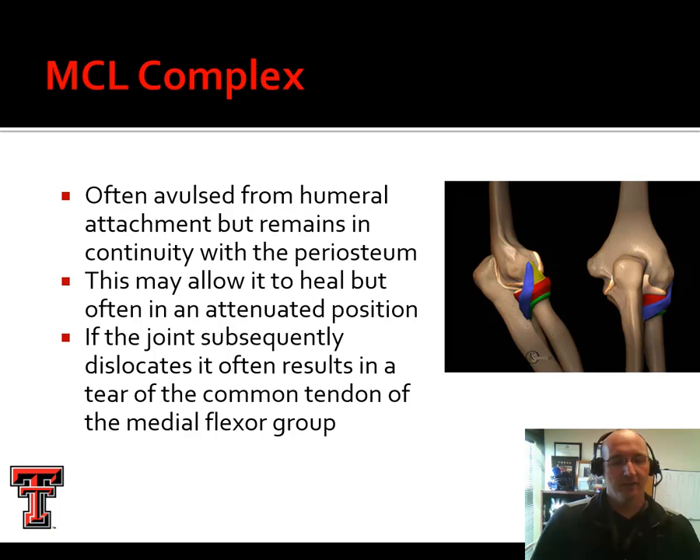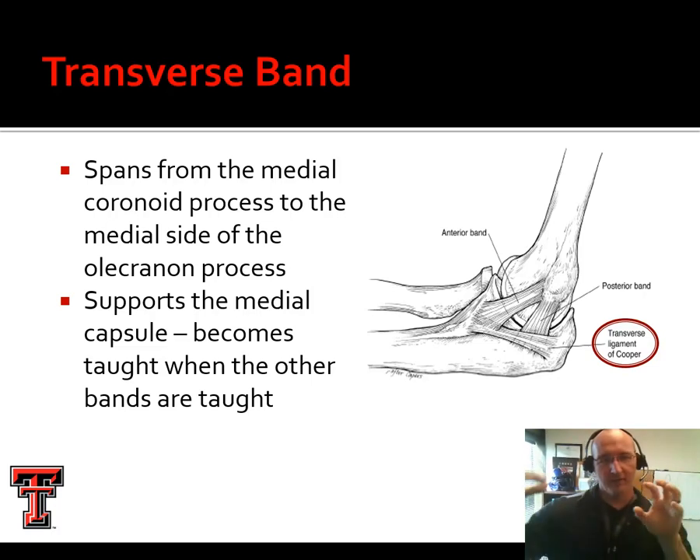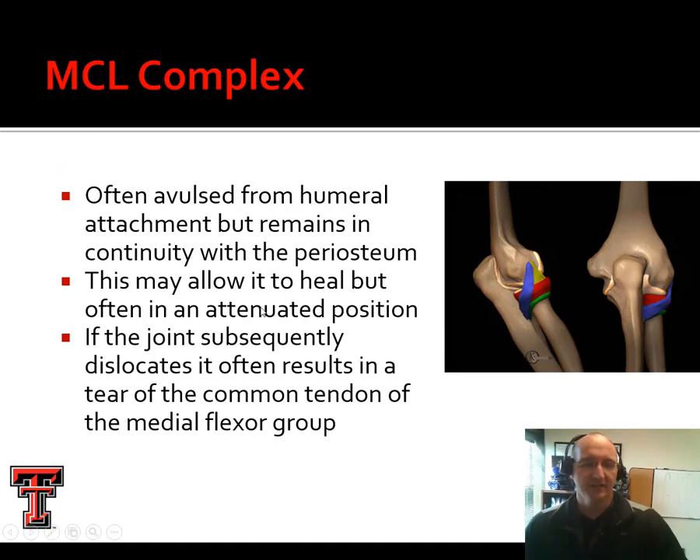This medial collateral ligament complex is frequently injured in throwers, pitchers in particular. If they suffer an ulnar collateral or medial collateral ligament complex injury, they may have avulsion — in other words, the structures are still intact but their attachment points tear away, taking a little chunk of bone with them. The body chases that bone fragment down and fills it in with bone. The problem is that ligament is no longer as taut as it once was, so we end up with a joint that's less stable. This is referred to as healing in an attenuated position.